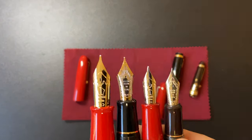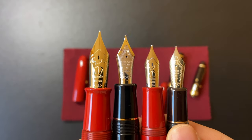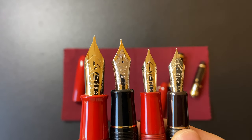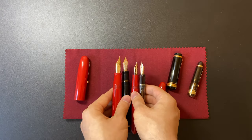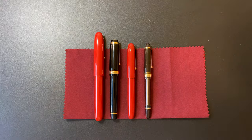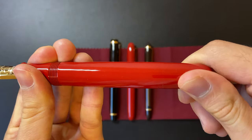I wish the Namiki Emperor had a two-tone nib like the Pilot Custom Urushi. Actually, the Maki-e version — the one that costs around $10,000 — is actually two-tone, where the Mount Fuji motif is silver trim, but I wish they did that with the standard Namiki Emperors, which would look a lot better.